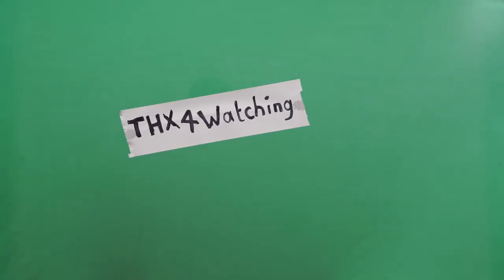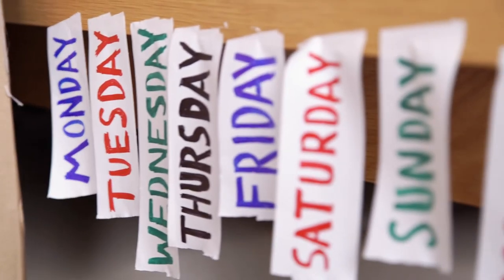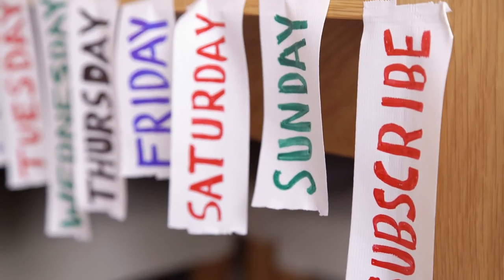We recorded a bunch of titles including Monday to Sunday, thanks for watching, and subscribe — sticking them onto the window and then pulling them off. So now that we have the footage, let's get it on the computer and get it keyed out.